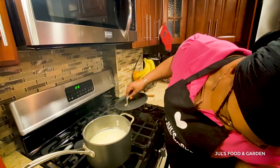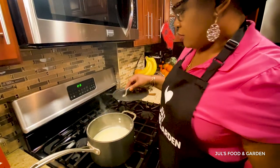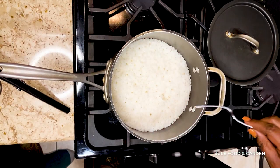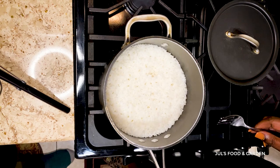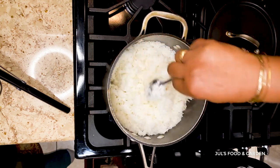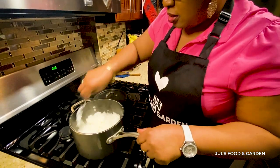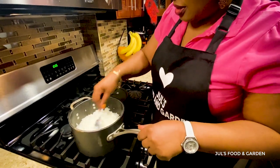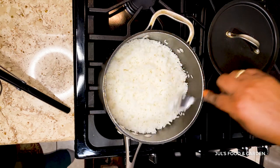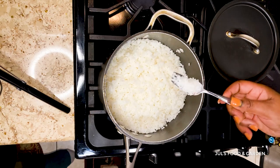Give it about another five to ten minutes and it should be ready. Ten minutes later — you can see that the rice is cooked. How do you know it's cooked? It's all even in color, white and fluffy. The water was the perfect amount — not too much, not too little — the perfect amount to cook two cups of rice. That's it.